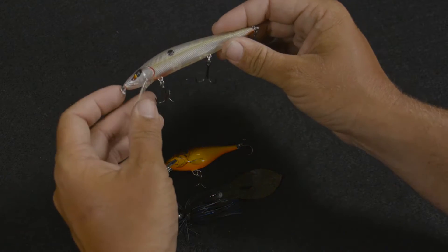Now if there's three baits I had to choose, just day in and day out, when that water is below 50 degrees, here's what they are. First off, I'd have a jerkbait.